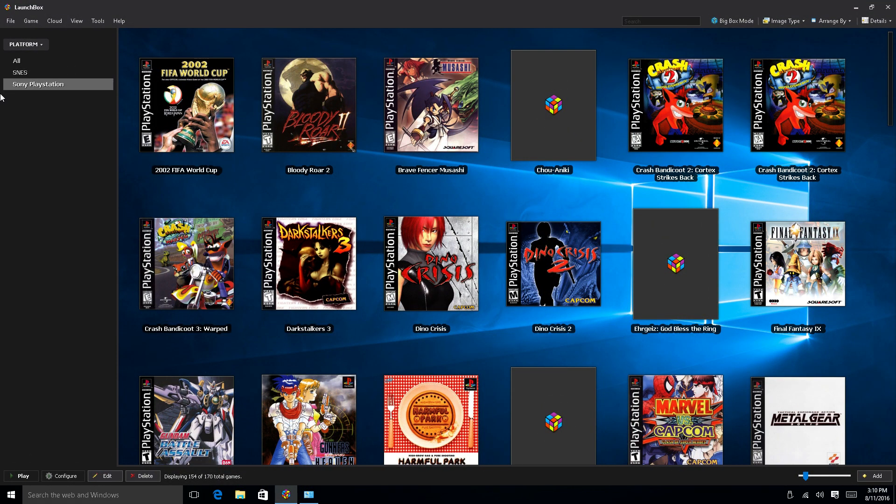Hey, what's going on guys, it's ETA Prime back here again. Today I want to test the PlayStation 1 emulator. I'm using LaunchBox within Windows 10 32-bit and PSX Rearmed. The LattePanda is a small single-board Windows 10 computer with 2 gigabytes of RAM — they also offer a 4 gigabyte model — and an Atom x5-Z8300 CPU, quad-core clocked at 1.6 gigahertz with Intel HD graphics and 32 gigabytes of onboard storage. It's a very low power board, doesn't pull more than two amps, and it performs pretty well. I don't want to make this video too long, so I'm only going to test a few games.